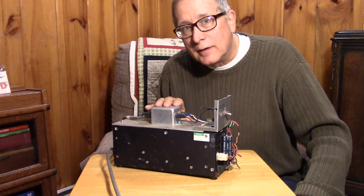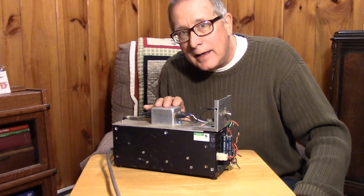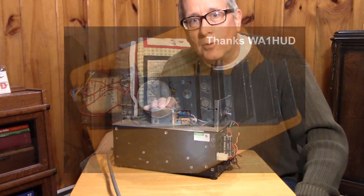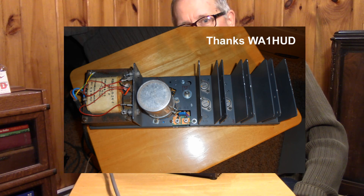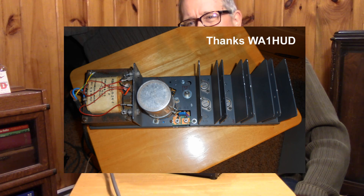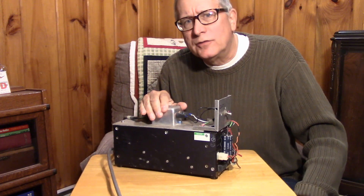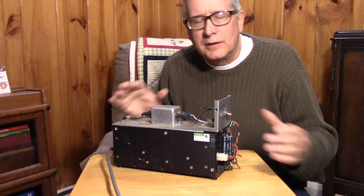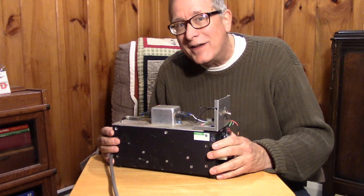I wanted to replace this, and at the hamfest I was lucky enough to discover a linear supply that had a big fat transformer on it and a big filter capacitor. I'm going to use that as a foundation to build a modest power supply of maybe 28 volts at 10 to 15 amps out. So let's see if we can build a simple supply using this foundation that I found at the hamfest.